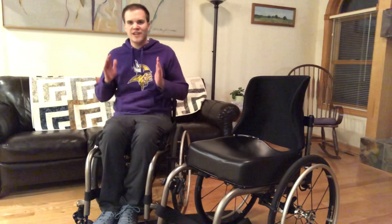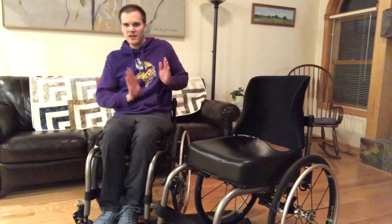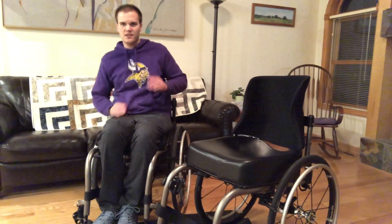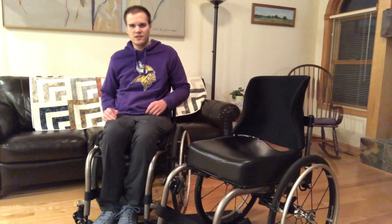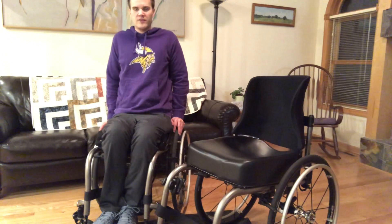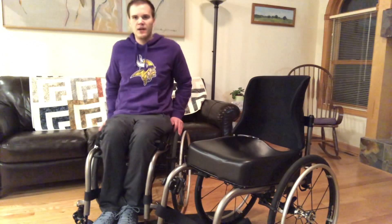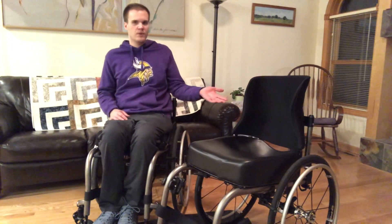So I naturally kind of slouch and my spine kind of curves like this — you can kind of see it probably. So if I were to lift myself up I'd be equal to this chair, but I don't have to lift myself up when I'm in this chair.